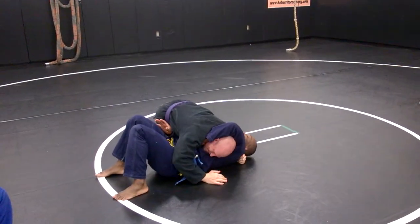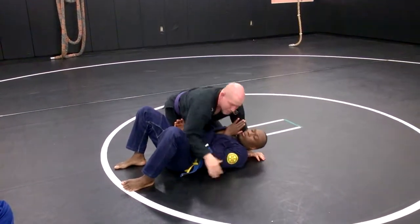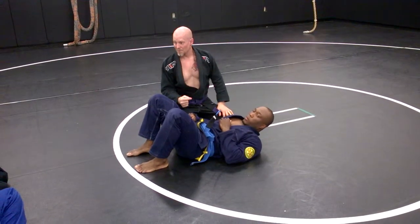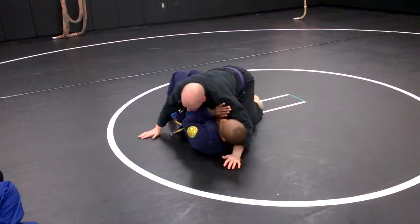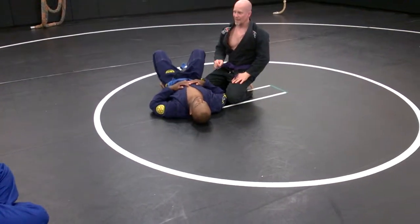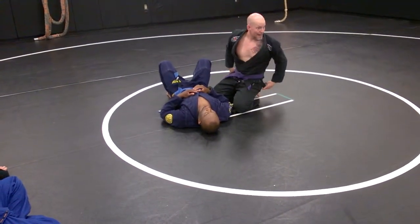He gets smart and bails on it, so now we've got to regain position. We took him down to the mat, and now we have to fight for better position. Maybe the Von Flute choke didn't work. So now what we have to do is get decent side control before we can do anything else. This is a game of fighting for the best position, and now I'm going to win that game.